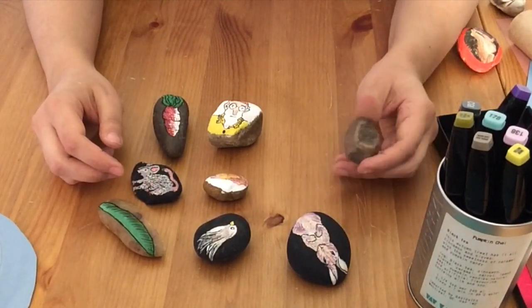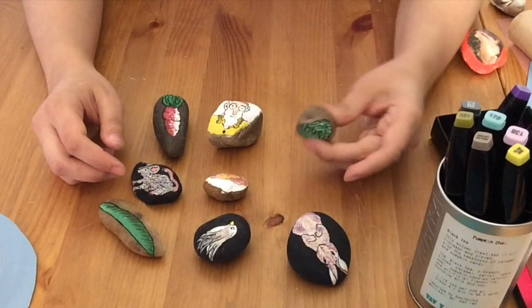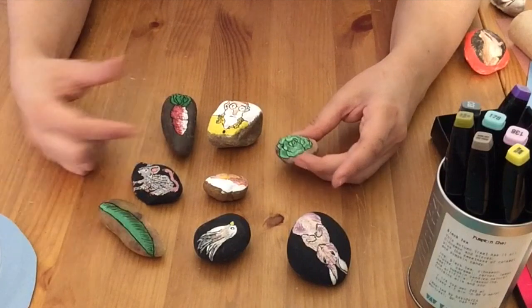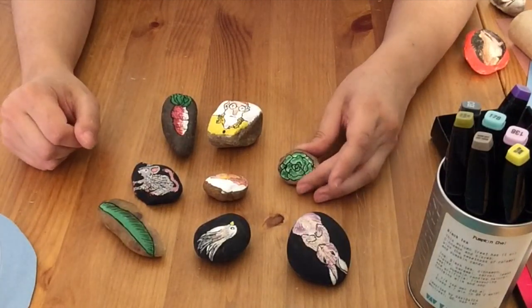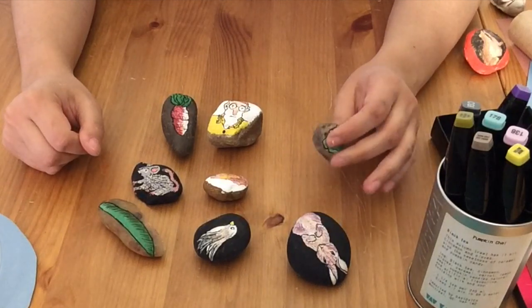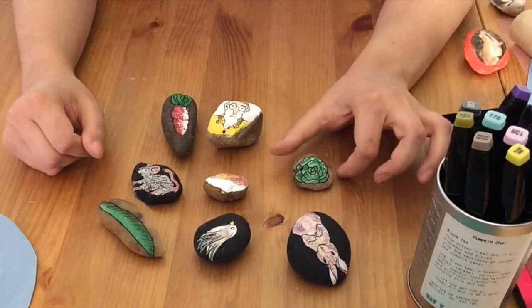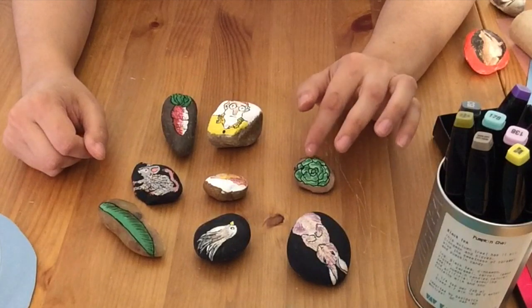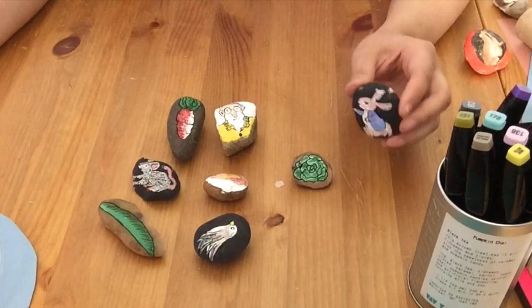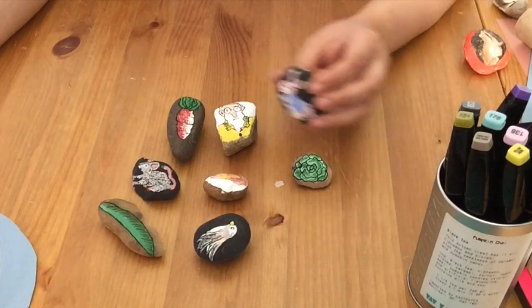I took some of the major elements of the story and made my stones based on that. Some I've left the natural stone showing — I kind of like that with certain elements, especially where it makes sense. This is the lettuce in the garden, so why not have some of that earthy tone and texture show through. One thing you can do is tell the story and have your listener act out different parts of it.